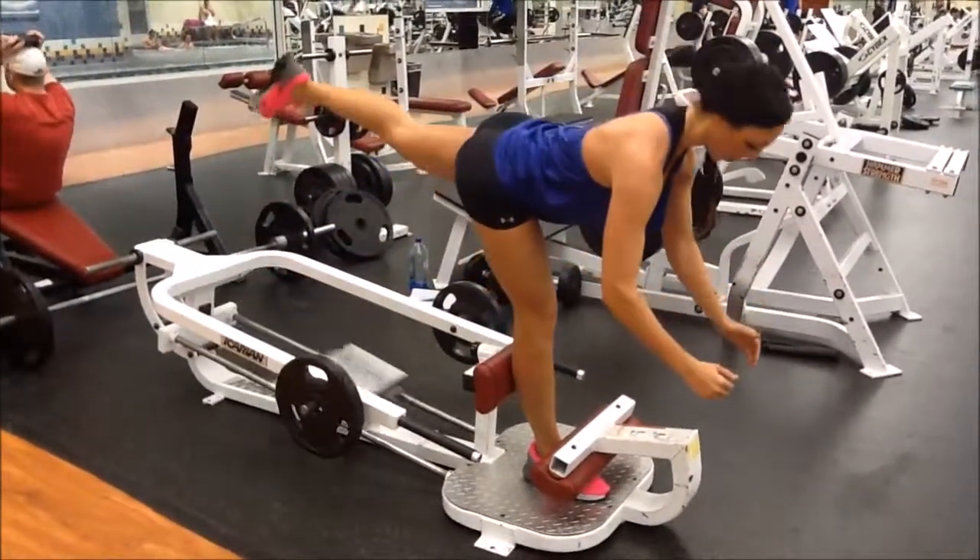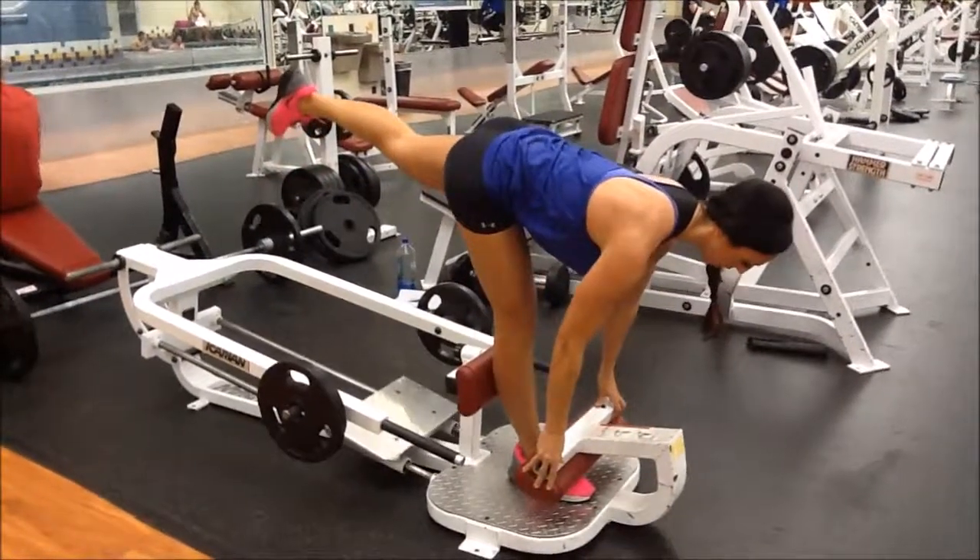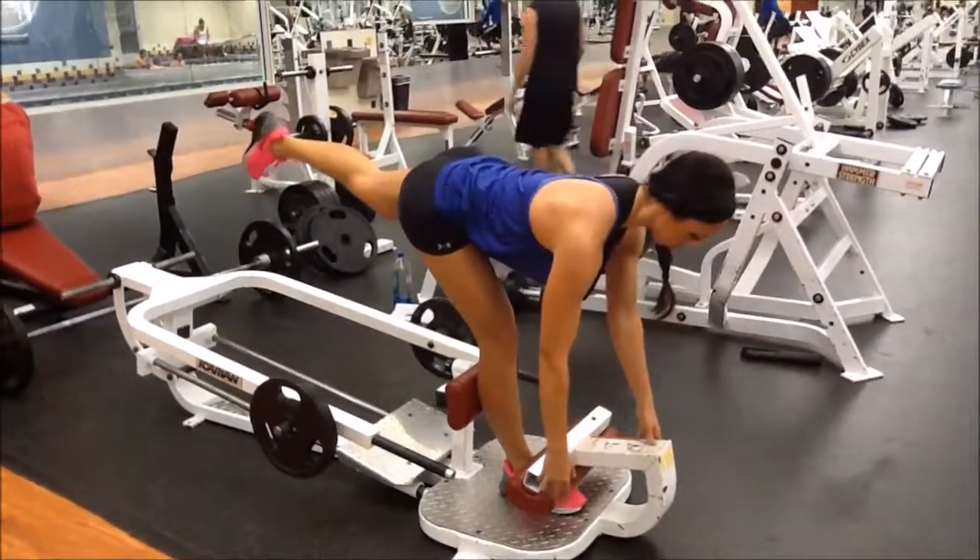So an isometric hold. Then you're going to come forward. A little bit of trying to balance there, digging in, trying to get a straight leg.